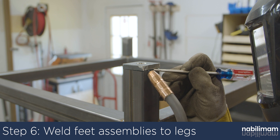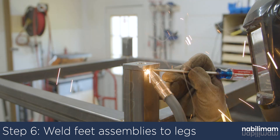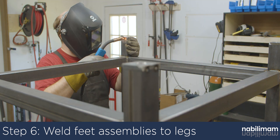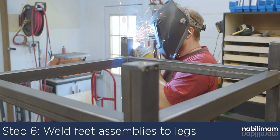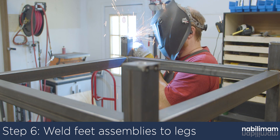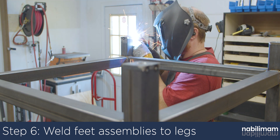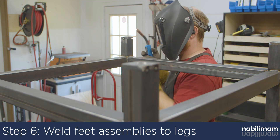The last step is to attach the feet to the table. Just like before, place the plate on the leg, tack it in a few places to make sure it is located correctly, and then follow up with full welds. After everything is completely cooled, thread in the feet, and your new fabrication table is complete.